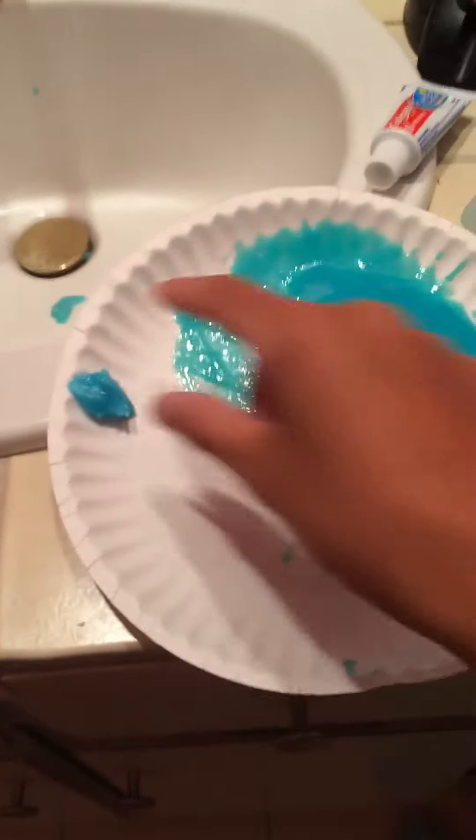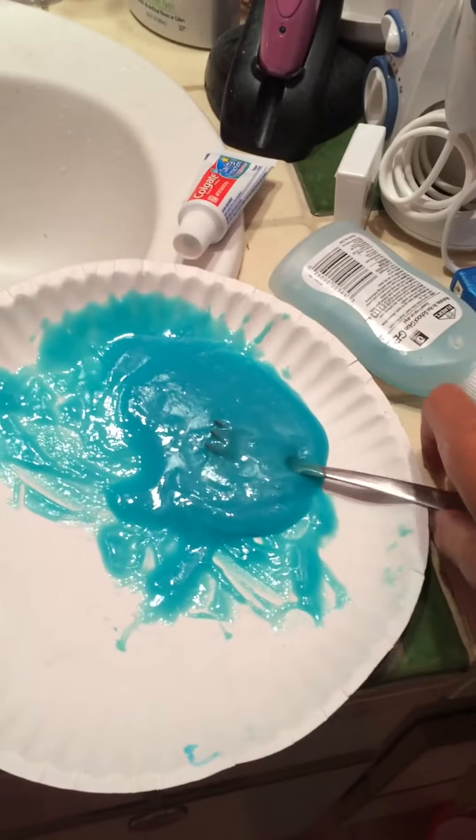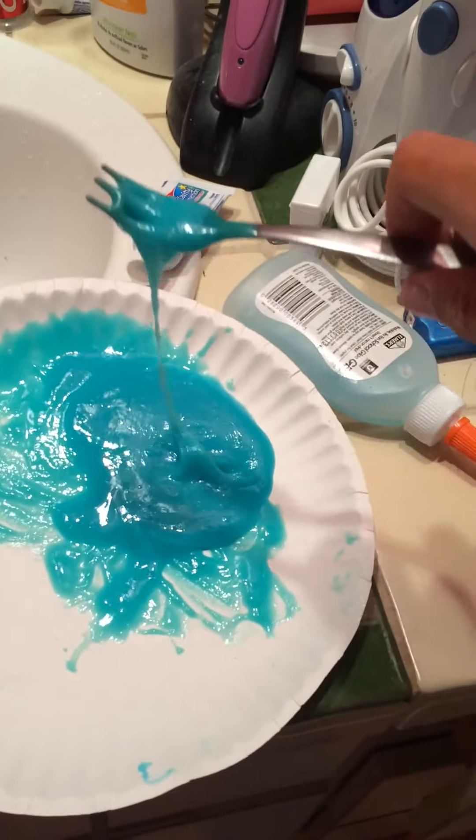So I'm going to be doing DIY slime. First time didn't work, second time totally worked, third time didn't work.